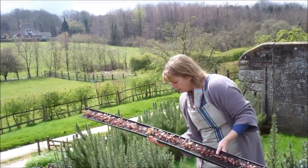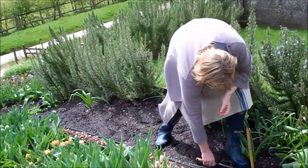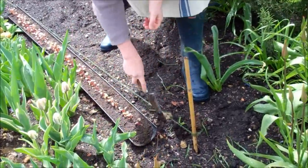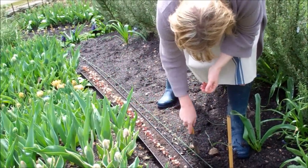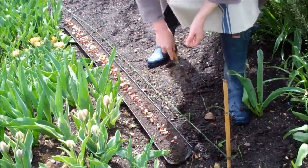Before I start planting, I'll mark myself all the way down the slope at about four to five inch spacings — just little dimples — because that makes it so much quicker to plant.